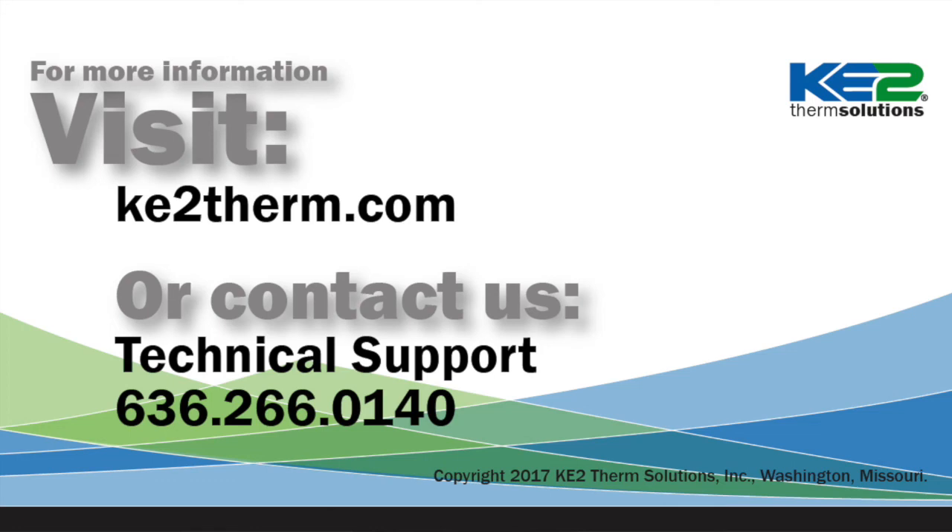For more information, visit our website or contact our technical support line.